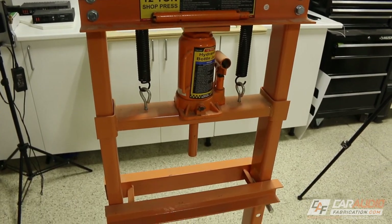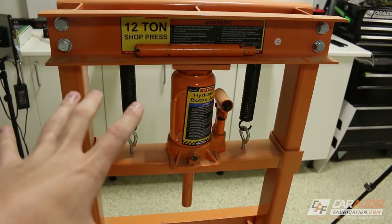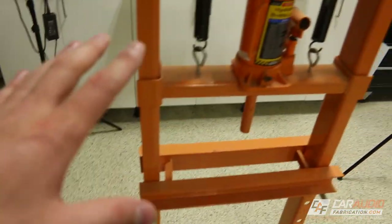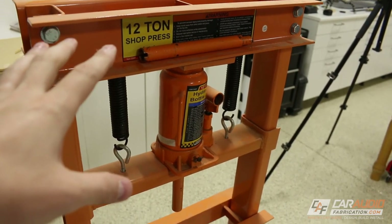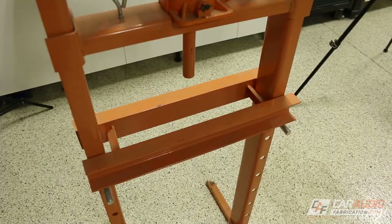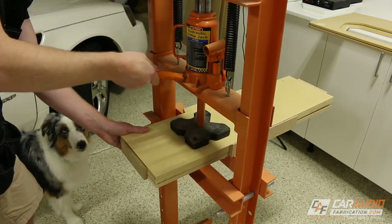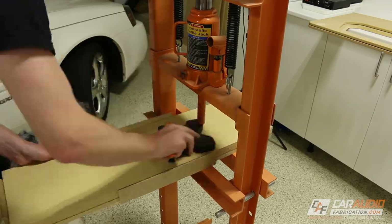To mold the metal mesh I'm going to be using this 12-ton shot press. If you don't have one of these, I've heard of people jacking up a tire of their vehicle and putting the press box underneath, then carefully lowering the tire down on it to use the vehicle's weight to sandwich the press box. A shot press is also common at a vehicle repair facility or machine shop, so maybe ask around if you have friends in those industries. Now it's just a matter of using the shot press to compress my mold, working from the middle to the outside and evenly pressing the mesh.